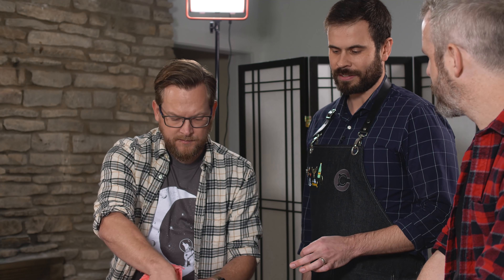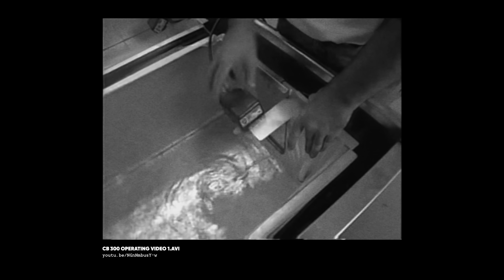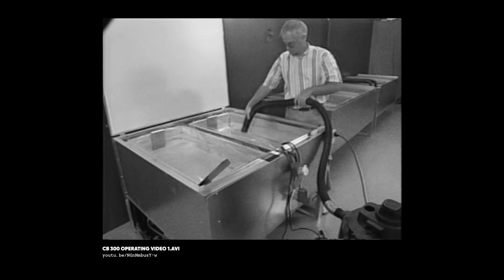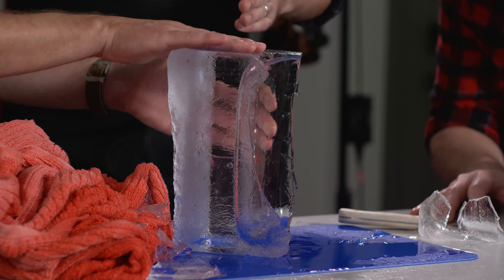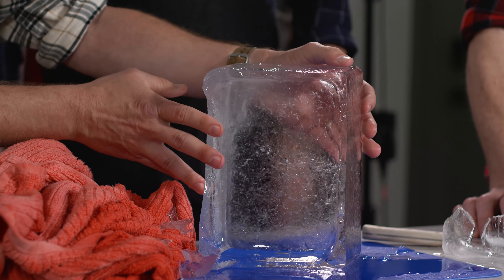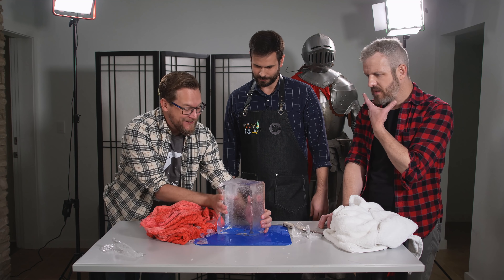Is this the same method used for ice sculptures? Commercial operations use a machine called the Kleinbell machine, which actually works by circulating the water as it freezes, so it freezes in layers. After cleaning up the block and chopping off the cloudy bits, you're left with an astonishingly clear section.